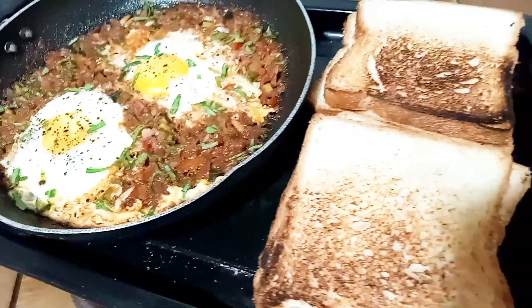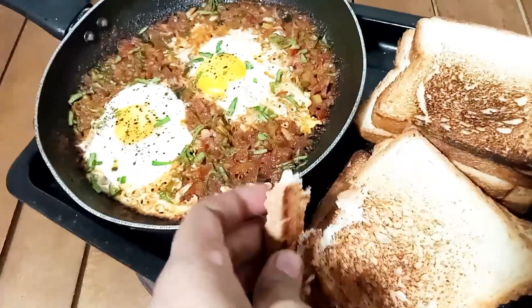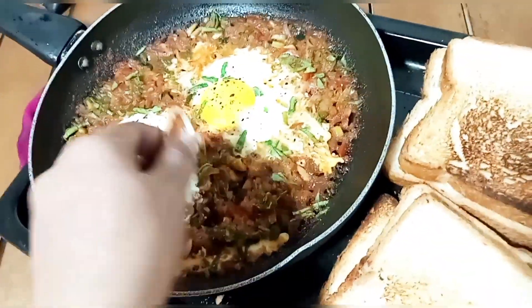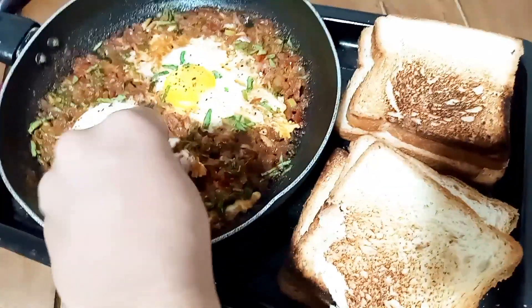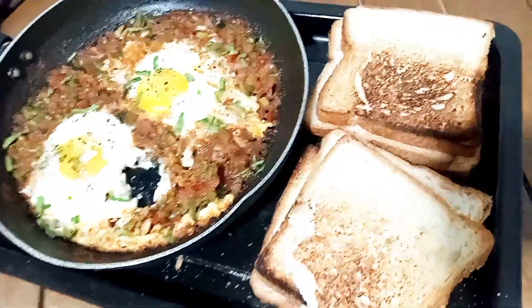Then we'll find more about the breakfast meal. They have breakfast and breakfast. This is the first time you will find the best food for your health. This is the first time I will see you in the next video. See you soon!